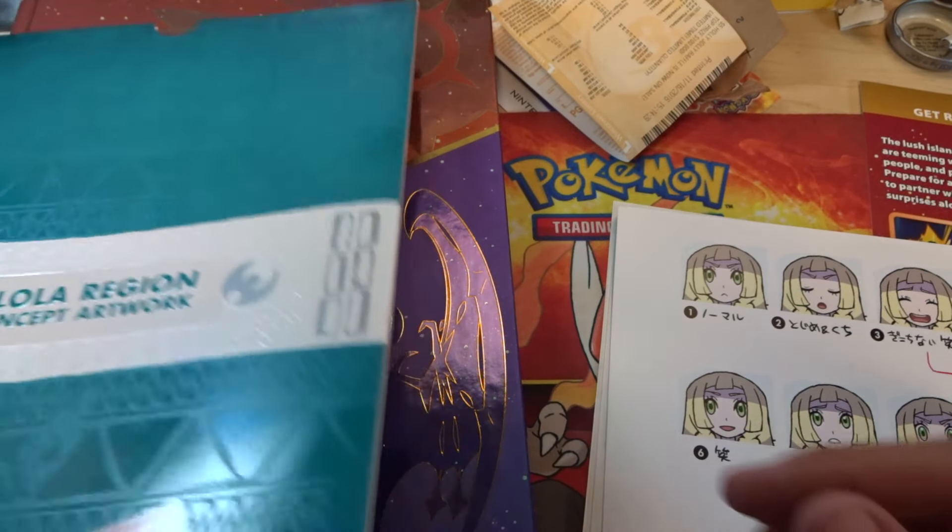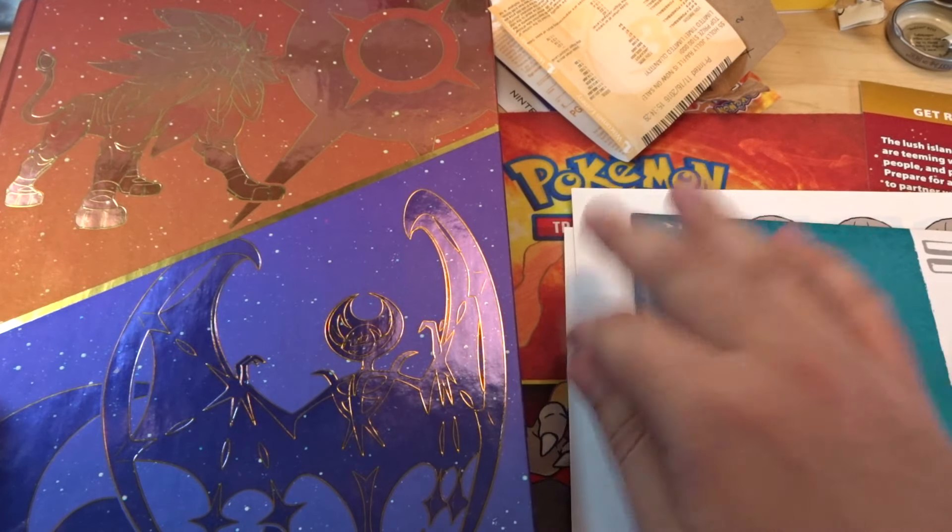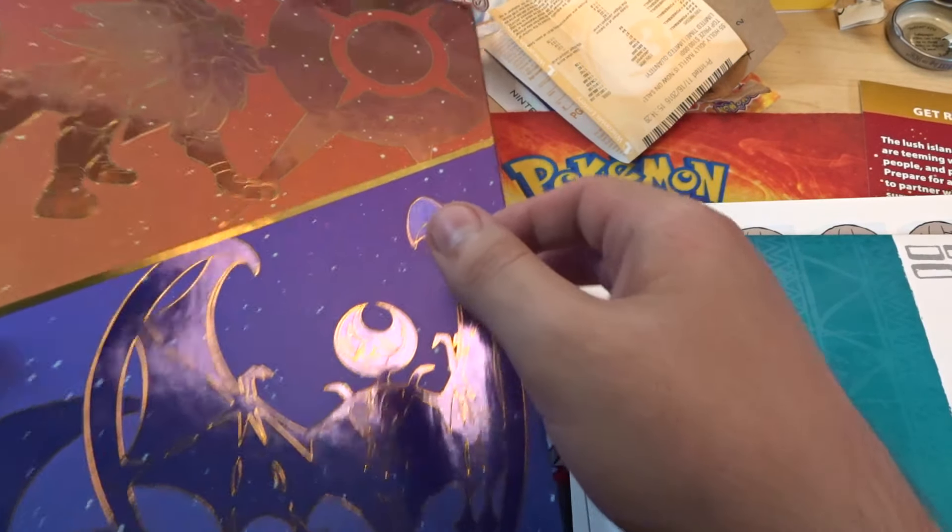Guys, just for that concept art alone, that is amazing. And getting all this, that's probably a good amount of money's worth right there.